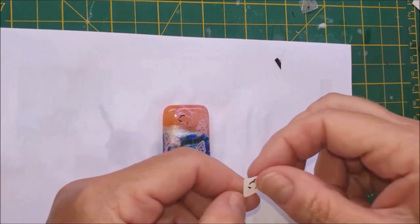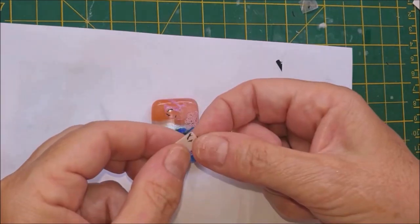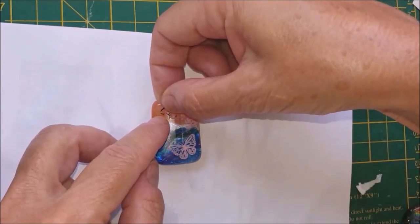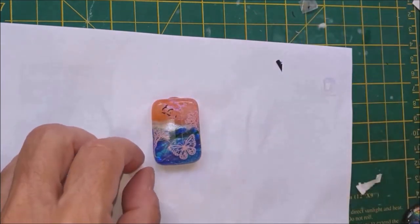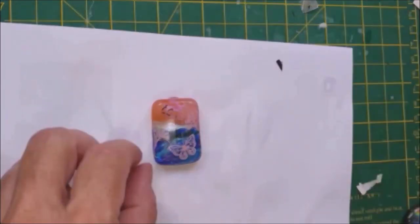Take the protective coat off first - there we go, as per the instructions. Now we have even more birds. Going to put that to one side and move to the next one - we'll add the decal to that one and all the others from the batch, and then they'll all go in the kiln together. I'll show them to you at the end.